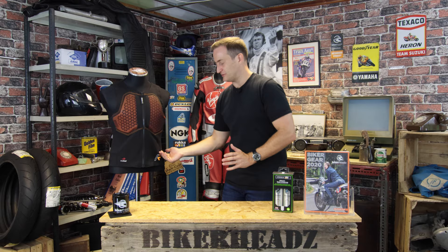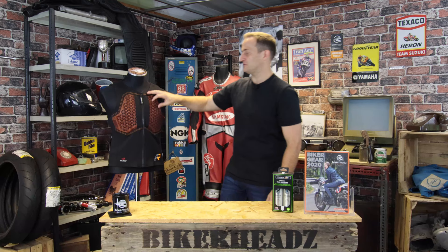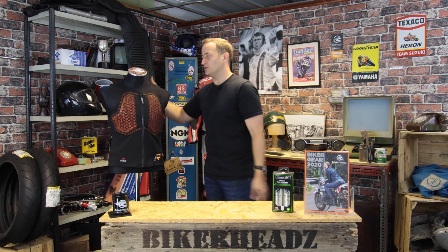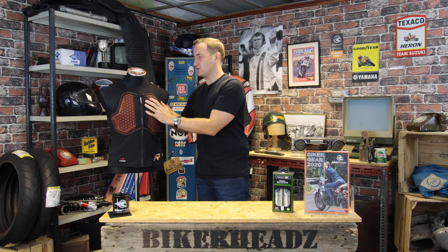What this does is it zips onto the top of the trousers, so it's got the same Rukka 360 zip around the bottom, and that gives you a full chest protector and a full back protector. So 1621-3 on the chest protector, 1621-2 level 2 on the back protector. That's going to give you all the protection you need. You take your braces off your Rukka trousers, zip these on, and that gives you your support around the shoulder area.